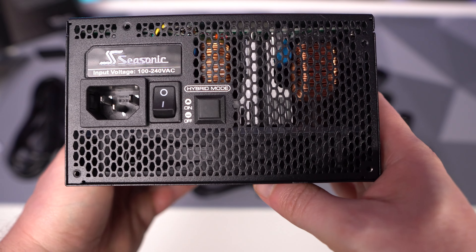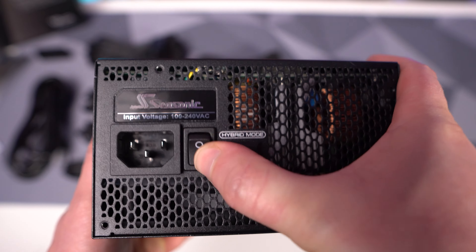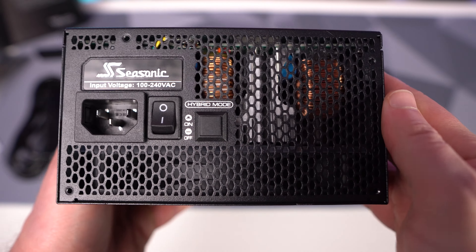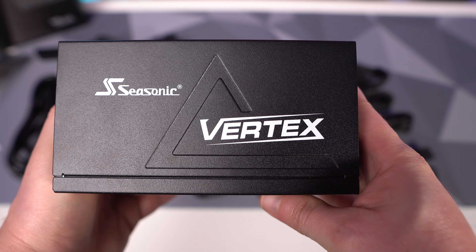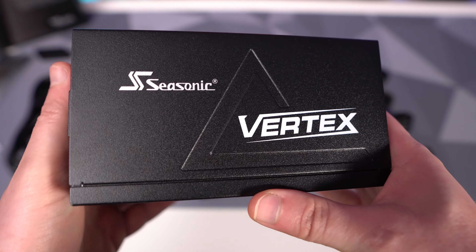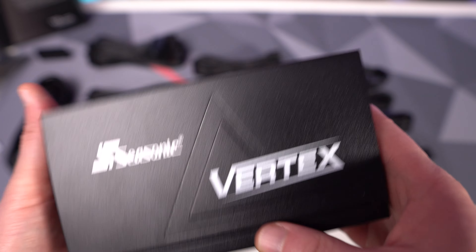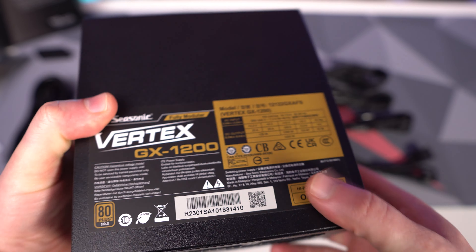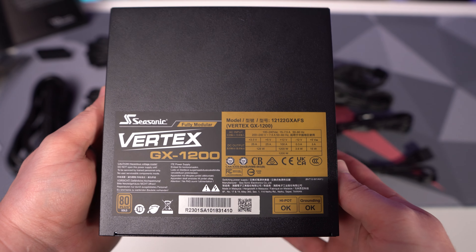On the opposite side we have our power connection. It's all ventilated, which is great. We have a physical power button and the hybrid mode switch is back there as well. On the side it says Seasonic Vertex, so if you have a case with a power supply window, that's what you'll see. And on the top we have our sticker with all of the unit's information on it.